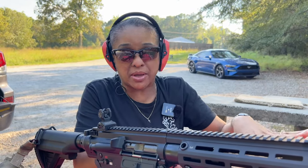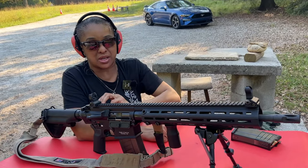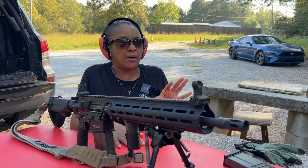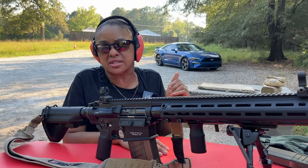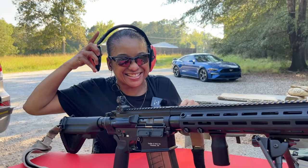So I had to do a little bit of readjusting because the concrete was eating my elbows up. So I found a yoga mat in the truck, and I'm all set. So what I want to do is focus on steel. I'm about 75 yards out. That's where we're gonna start, and then we'll go from there. Wow. Exciting.